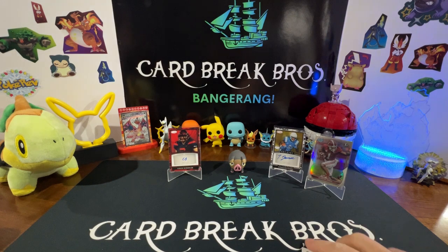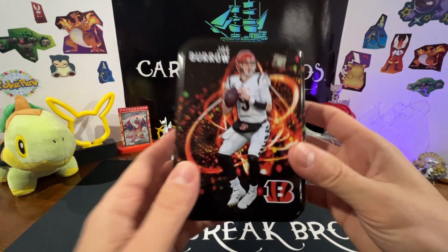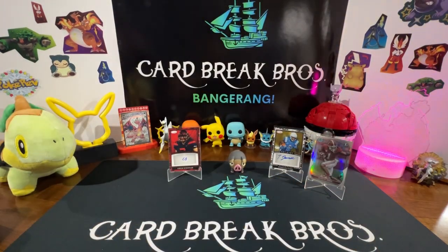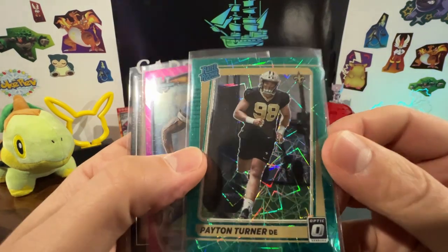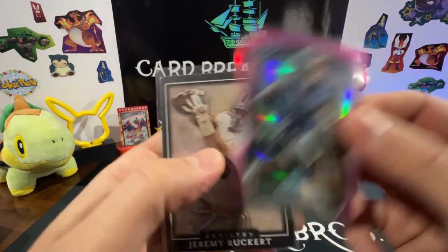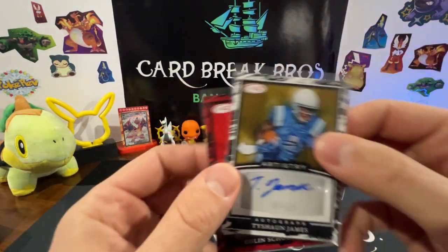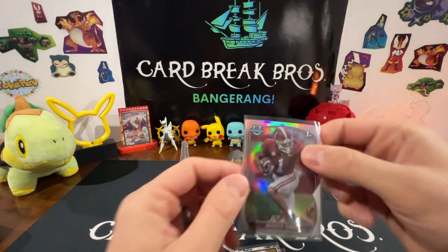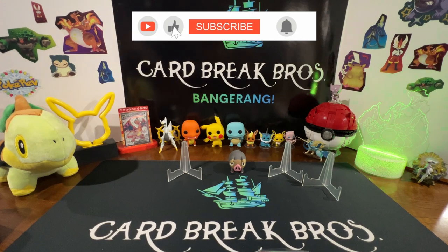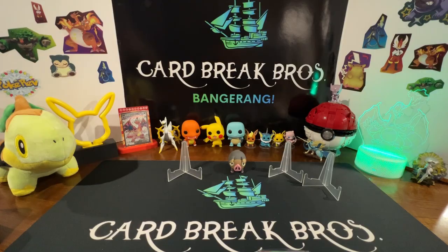Quick wrap-up on that Joe Burrow tin — we got this a while back from Target and hadn't gotten around to opening it yet, so we thought we'd bring it to you for a short and sweet video. Best pulls: green laser Peyton Turner rated rookie from Optic, pink Josh Downs from Bowman U, artistry Jeremy Ruckert from Sage, our two sticker autos, and Jameer Gibbs silver from Bowman U. Leave a like, comment, subscribe — we'll bring you more sports videos soon. Hope to see you on the next one, take care!